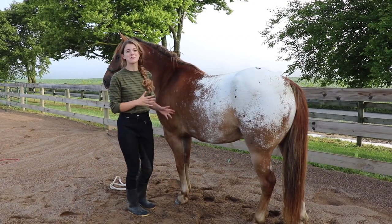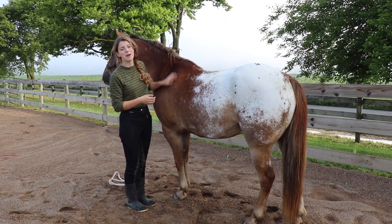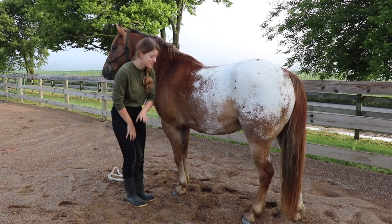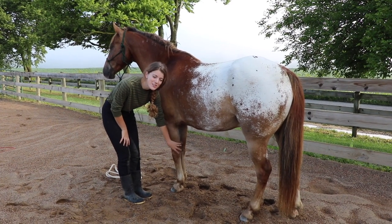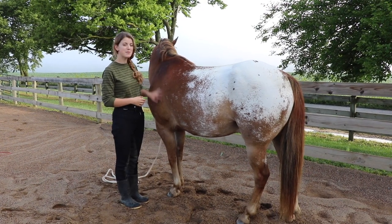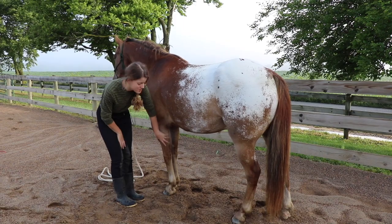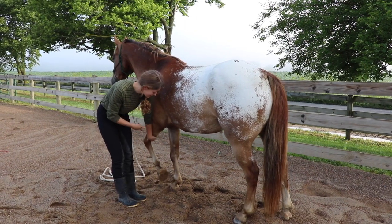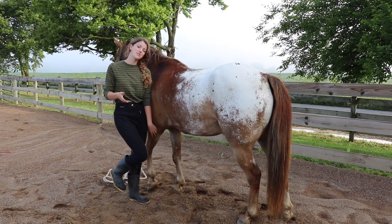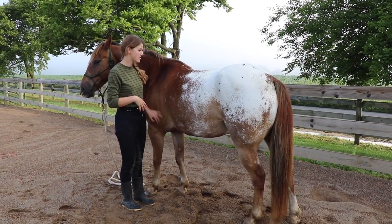Once I position myself next to the horse, I'm just going to let the horse know I'm here. I can pet them up on their shoulder or on their rump. If you stand next to your horse and immediately go to touch their leg, they may be startled. So I pet them first, then run my hand down their leg so they know my intention. Just running my hand down his leg, he's like, 'Oh, she wants me to pick up my hoof.' A lot of horses will immediately pick up their feet when you do that.